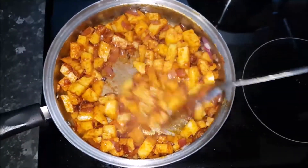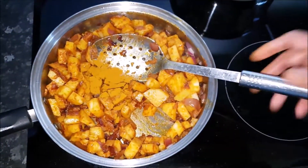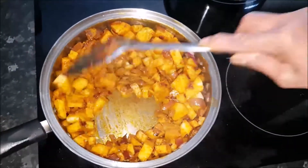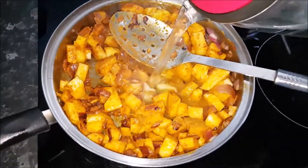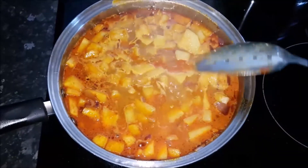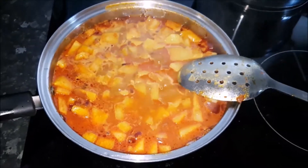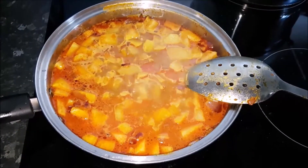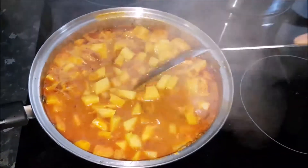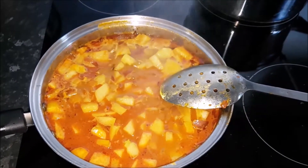Now that I've stirred it for about three to four minutes, I'm adding half a teaspoon of turmeric powder and give it a stir. I'm adding some boiled water to let it cook and become soft. You can see how much water you need to get the English gourd cooked. After adding the water, add half a teaspoon of salt, give it a mix, then cover it and put it on low heat until the English gourd is cooked.